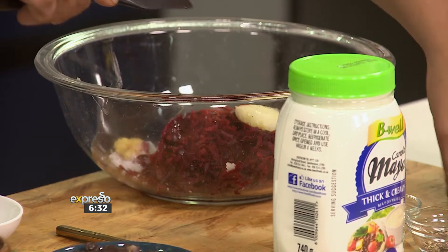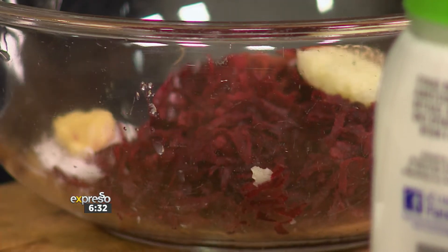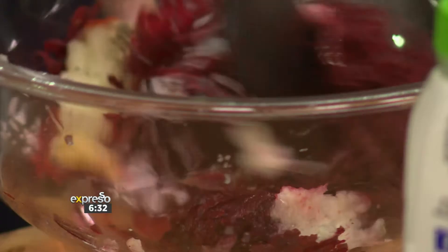Let's get that in there. Cumin. You're not holding back on the flavour! Oh no, flavour, man. All plants have got this natural sweetness and all that magic, but we're just trying to enhance it, right? We're going to activate those flavours. Give that a little mix through, get those flavours in.